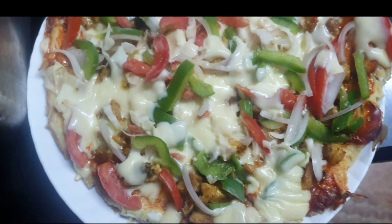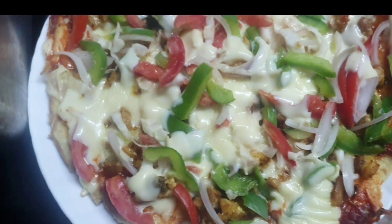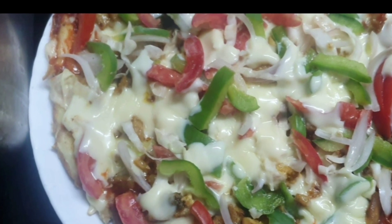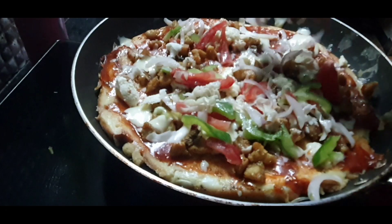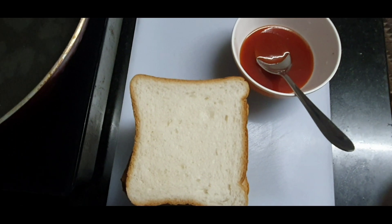Hi friends! I am going to make a recipe. I am going to make bread and tomato sauce.